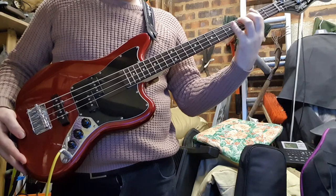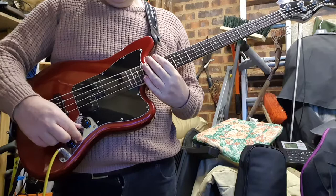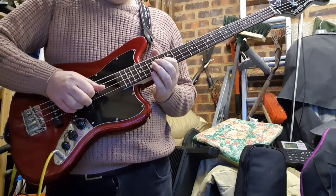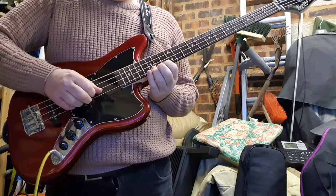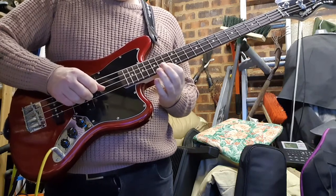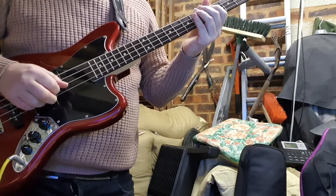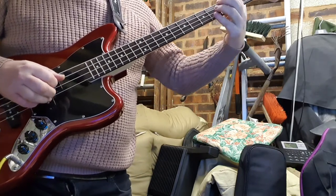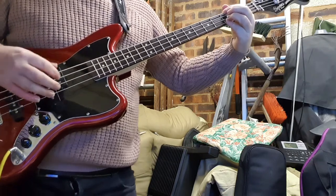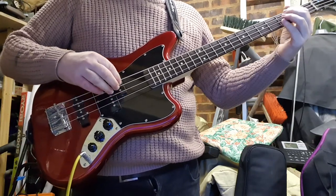The fretboard is fast — it's pretty good. Even up here it doesn't sound too bad. You can bend the thing; it's not too bad. The tonal range even down at the low end is not too bad — it's not muddy. Some basses at this price level are a bit muddy.